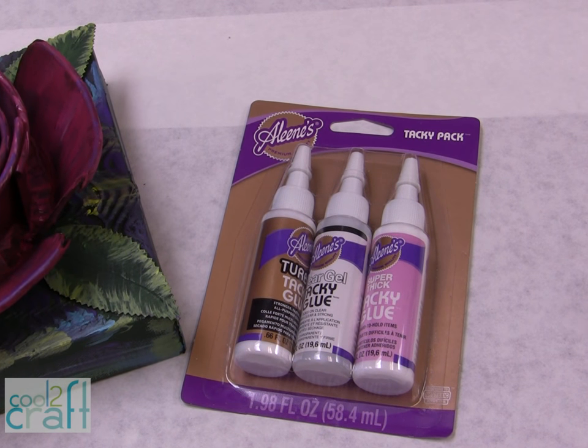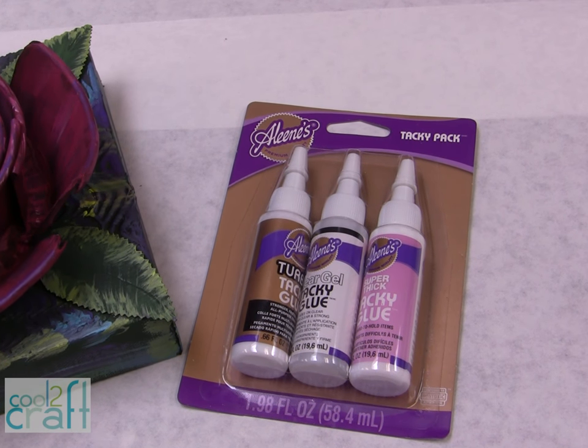I'm using one of the Aleene's Tacky Pack. This is the one that has the Aleene's Super Thick Tacky Glue.